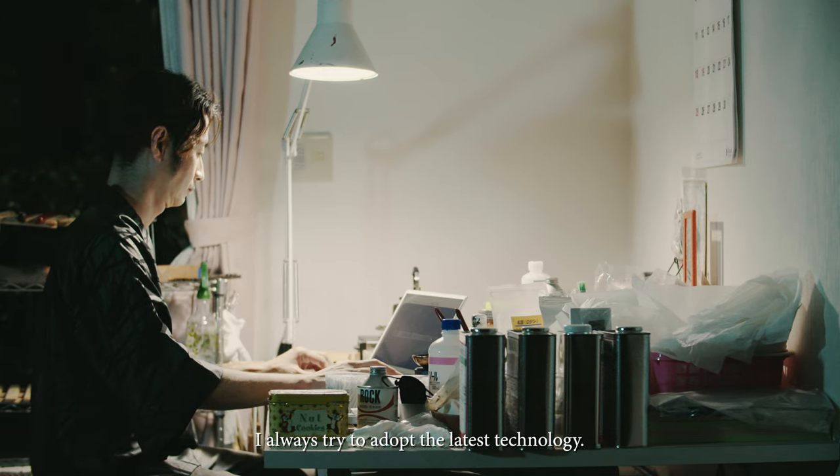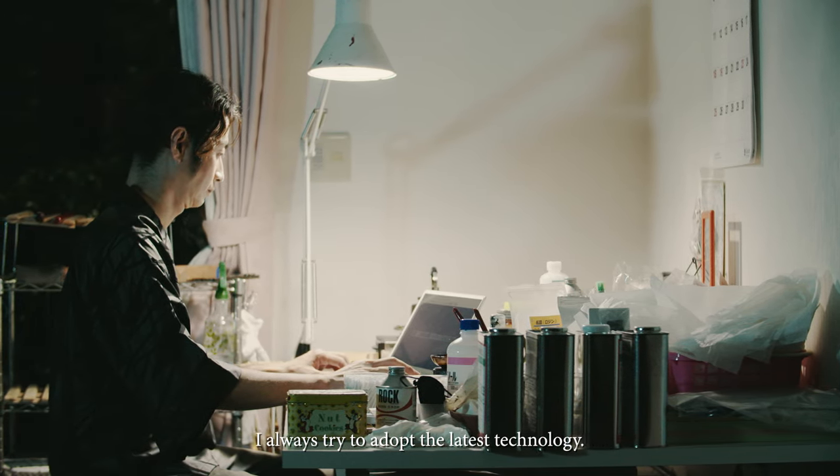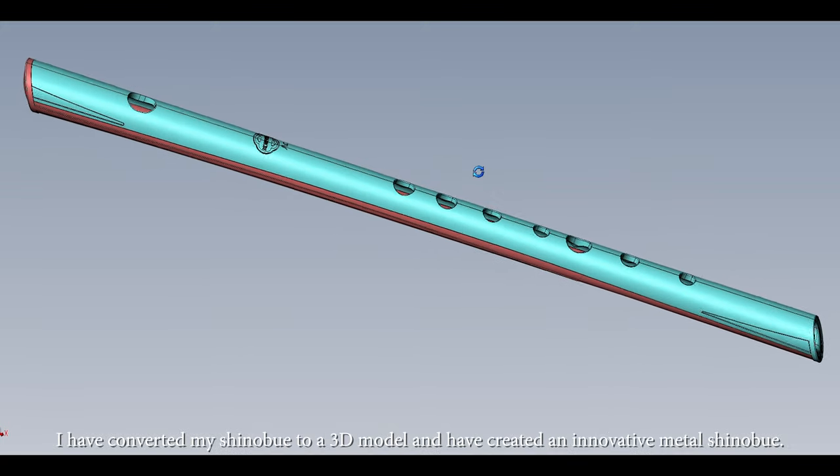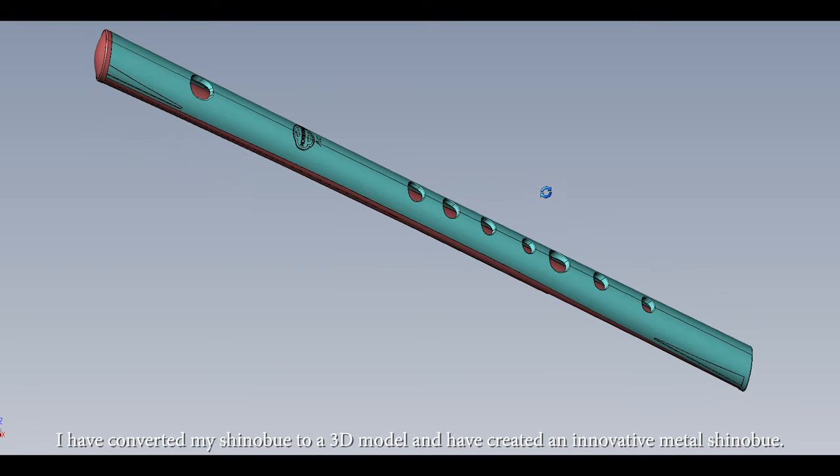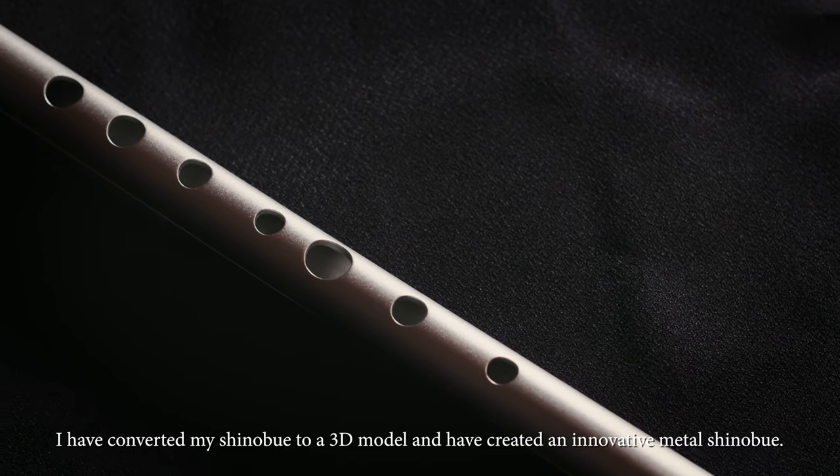I always try to adapt the latest technology. I have converted my Shinobue to a 3D model and have created an innovative metal Shinobue.